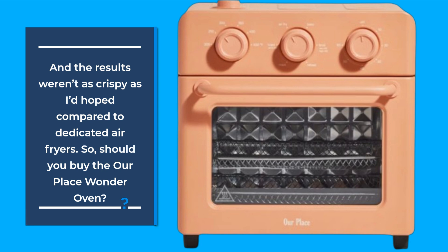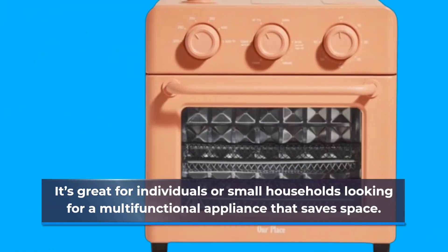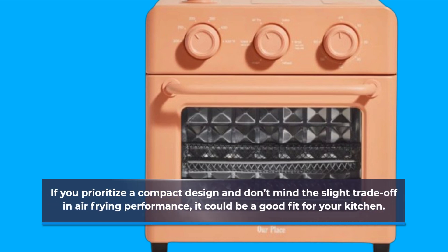So, should you buy the Our Place Wonder Oven? It's great for individuals or small households looking for a multifunctional appliance that saves space. If you prioritize a compact design and don't mind the slight trade-off in air frying performance, it could be a good fit for your kitchen.